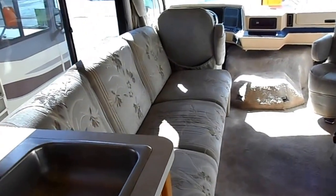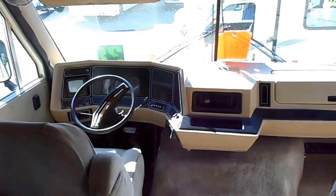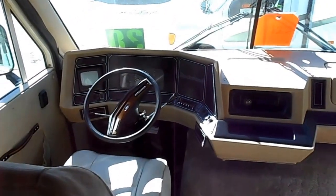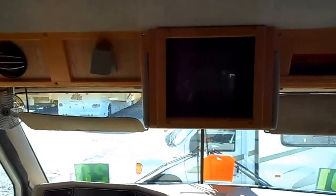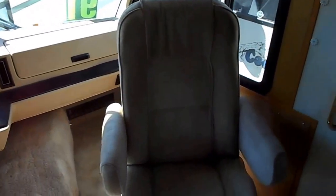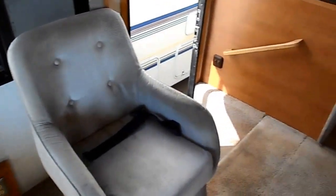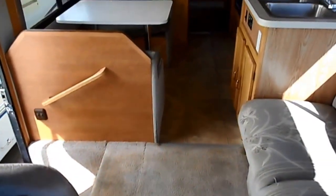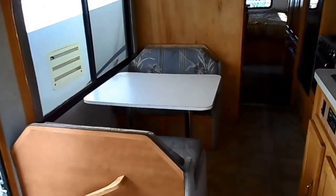There's your sofa sleeper. Both of those front chairs spin around. Nice carpet, nice flooring. There's the dinette that makes into a bed as well.